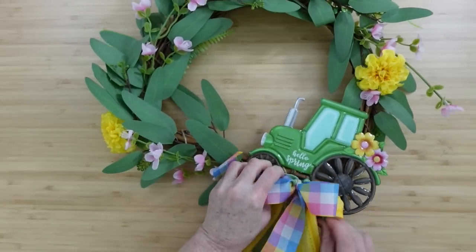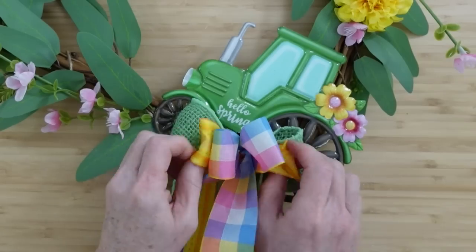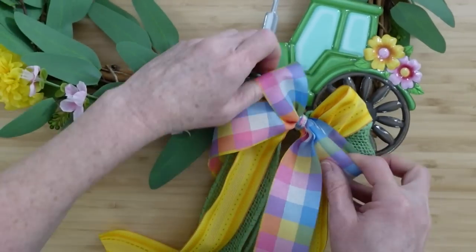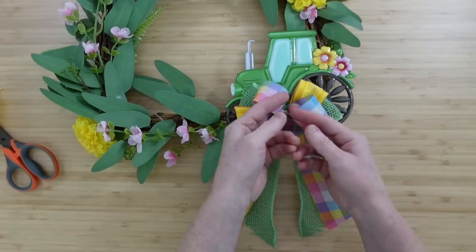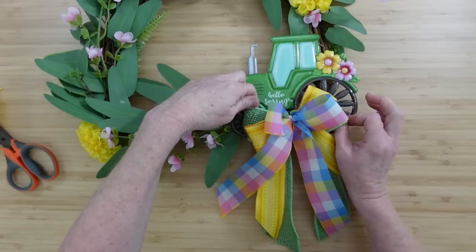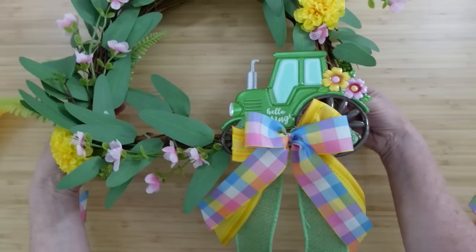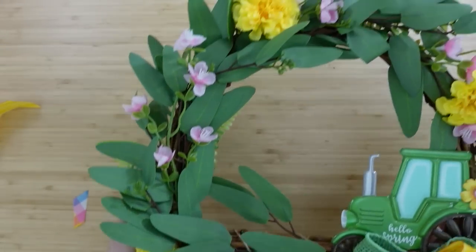You don't want anything scratching your door or wall depending on where you put this. Then we'll fluff again. Playing with my bows is one of my favorite parts of crafting — I like to really get in there and get the best shape out of my bow. I don't want to take too much away from the tractor and the wreath. So I've given you a couple of options on this wreath — I hope you take the ideas and run with it. Gather some inspiration because that's what this channel is all about.